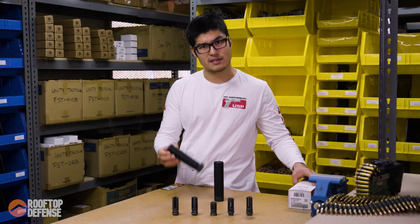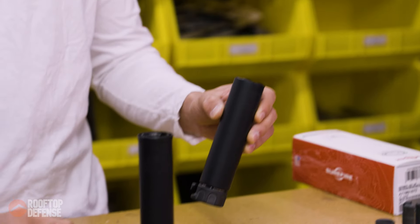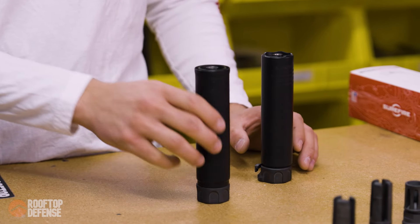MSRP on this is going to be $1,799. That's a pretty big, hefty price jump from the $1,199. And that's part of what we're going to be testing here today — looking at how well this works.